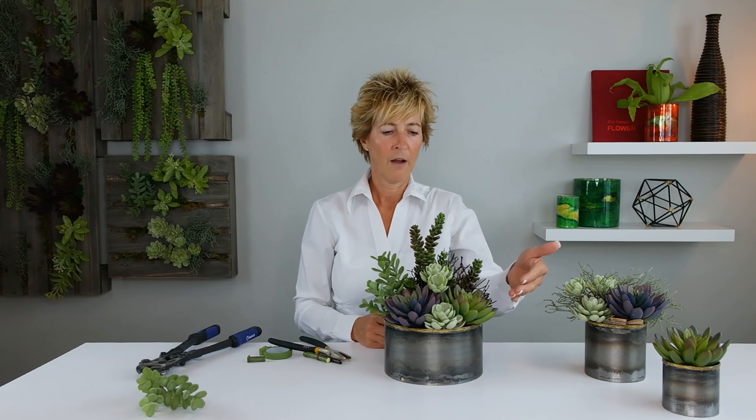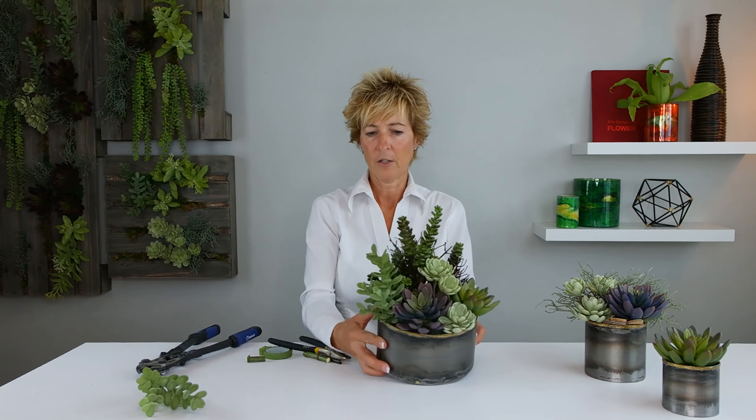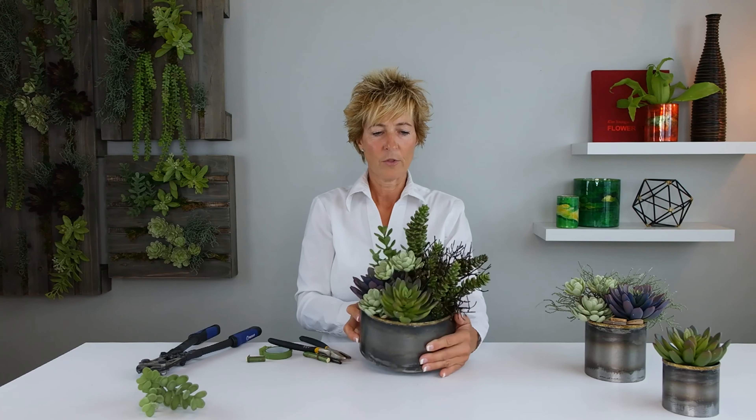A beautiful choice of succulents in a succulent garden, accented with the coral — many different sizes in this design demo from Pioneer Imports and Wholesale. Thanks for joining me.